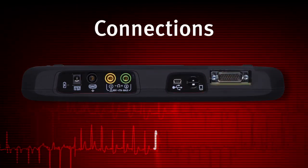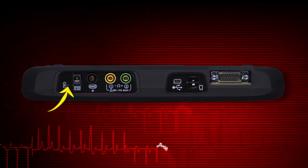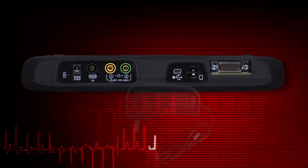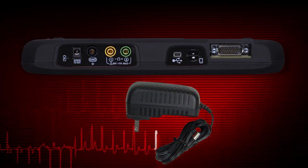Indicators and connectors are on the top panel. The power indicator illuminates when power is being supplied to the tool. The power supply port is used to connect the AC-DC power supply. Use only the correct AC adapter provided with the Modus Edge.